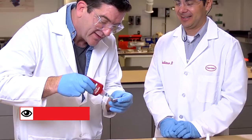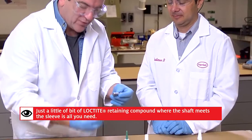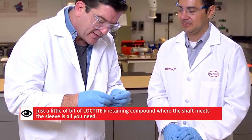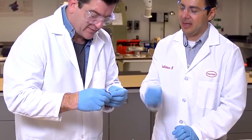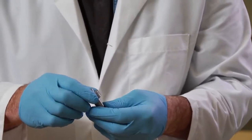So we have a shaft and we have a sleeve. What we're going to do is take the sleeve and put it on there. We should probably turn it a little bit — exactly, turn it a little bit so you can... oh, that's locking down. Yeah, it's completely locked on there.